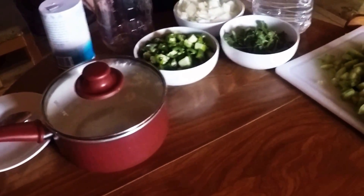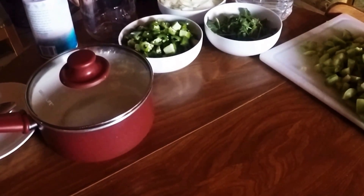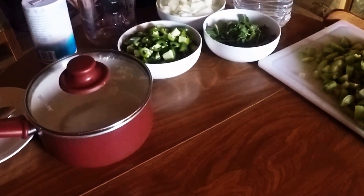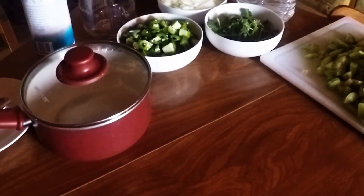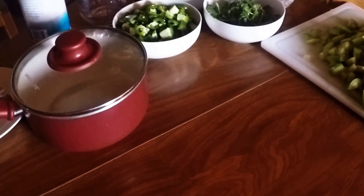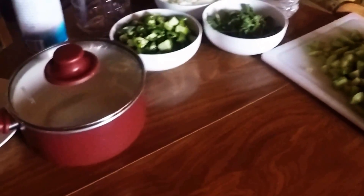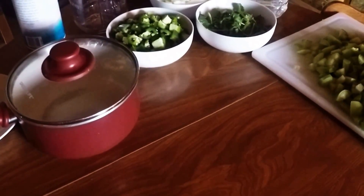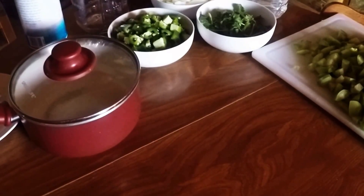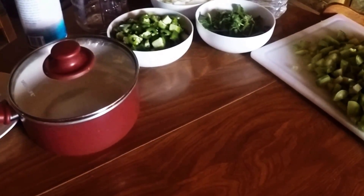Welcome to our off-grid kitchen here at the homestead. Today my oldest son Patrick is here visiting and helping me out in the kitchen. Because we are completely off the grid we have limited cooking abilities since we haven't finished everything. We have our propane grill, our charcoal grill, our cooking pit, and our solar oven.